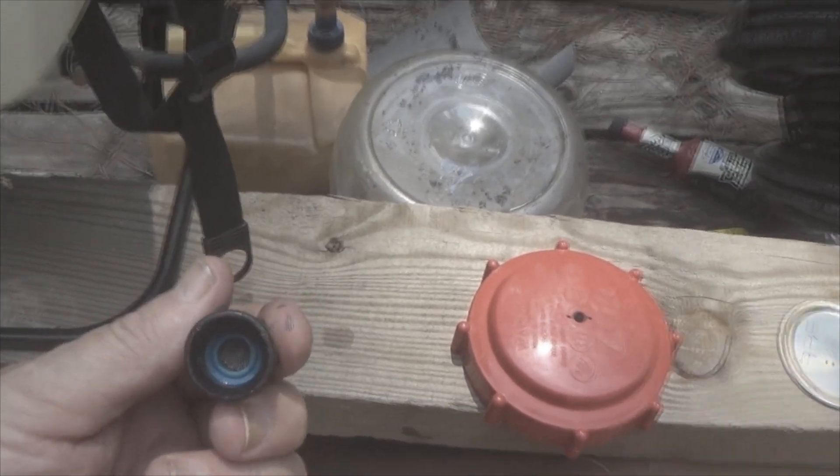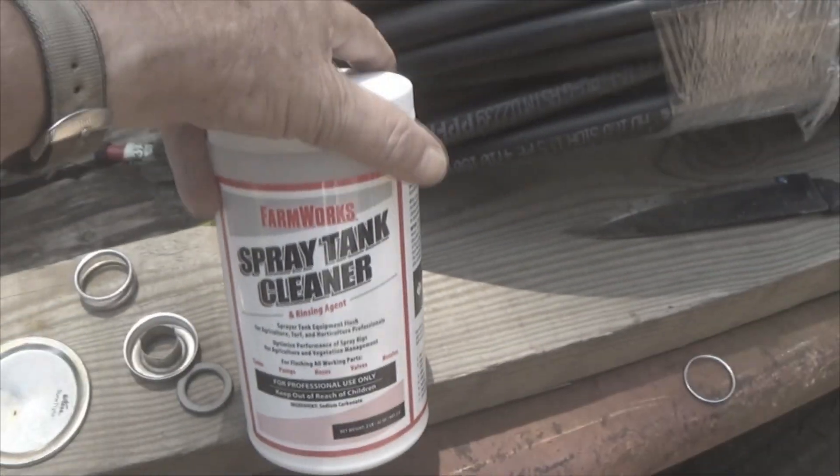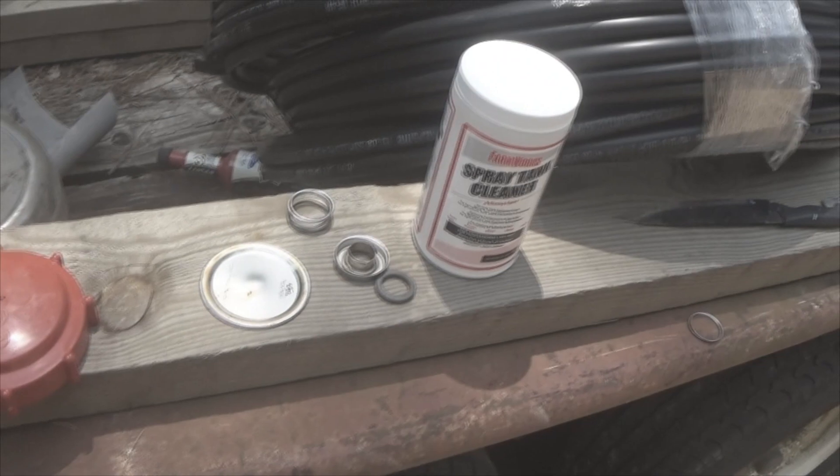I've cleaned it out pretty good. You can still see some of the crud — see that white stuff? That's crud that's built up. I flushed it out with tank spray cleaner, which is supposed to dissolve everything out, and to a large extent it probably did.